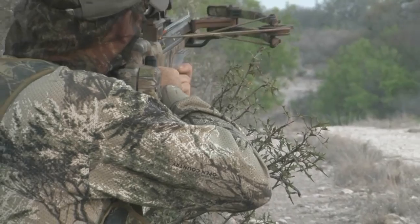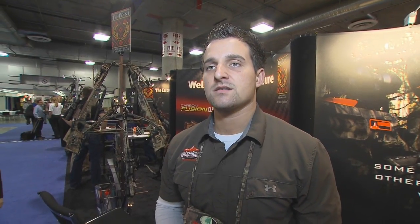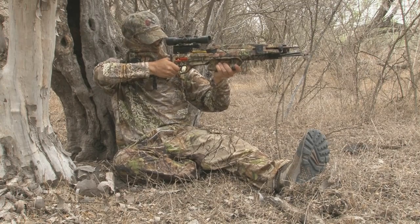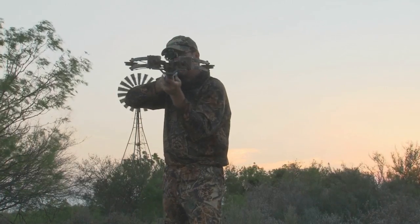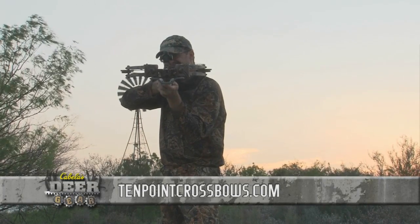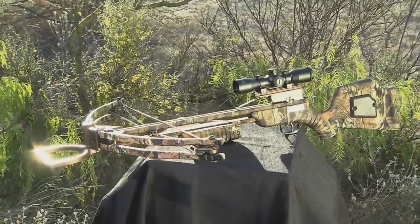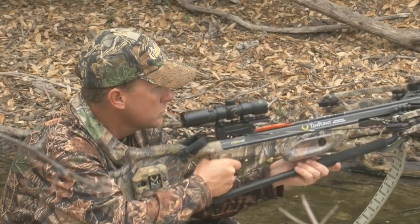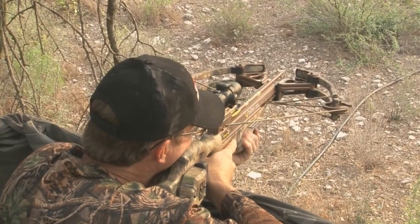Crossbow hunting is opening up more opportunities for people to get out at times of year they necessarily wouldn't before. Most crossbow seasons are also long like archery seasons, allowing people to hunt for a long period of time. Where the gun hunter can only hunt for a few weeks, the crossbow hunter can hunt for months. Crossbows are something that any hunter can get excited about — a kid can hunt with a crossbow as he's growing up, a hardcore hunter that's shot hundreds of whitetails with his rifle can get excited about crossbow hunting. We think crossbow hunting is just a great recruitment and retention tool, allowing us to recruit young hunters and retain older hunters who can no longer pull back a vertical bow.